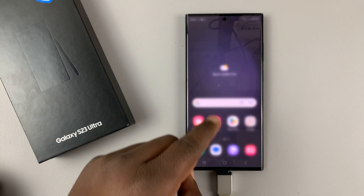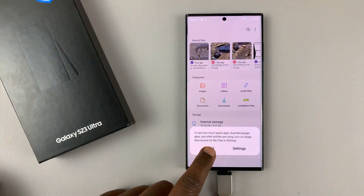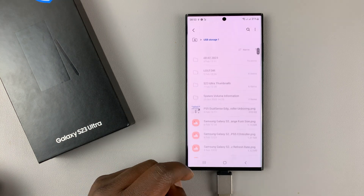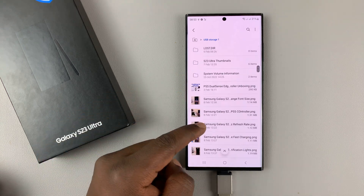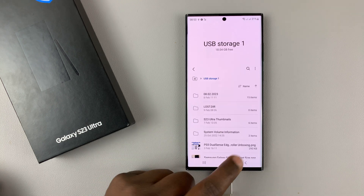You can either launch it from the notification, or you can go into My Files. You should see USB storage there. You can get in, look at the files, look at the pictures, and if there are any folders, you can open them and look at the files inside.